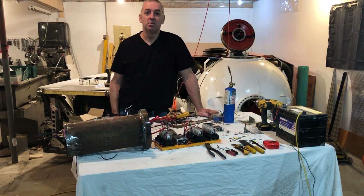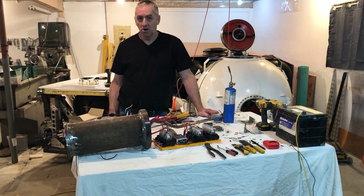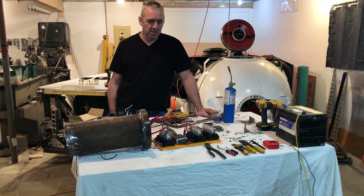Hello submarine friends and Merry Christmas. I thought I'd make a video today and show you guys the progress of my homemade ROV that I'm building as a backup for my submarine.